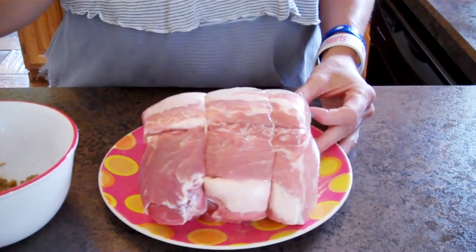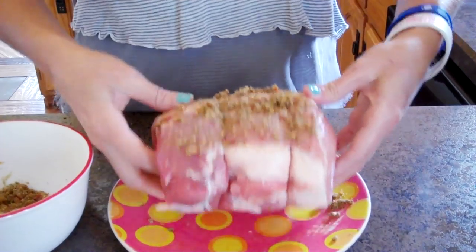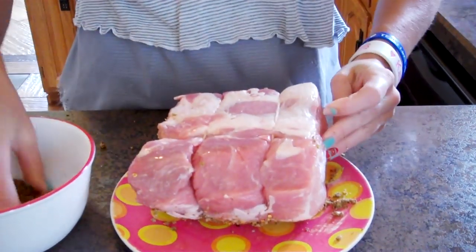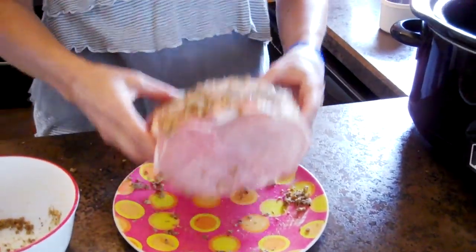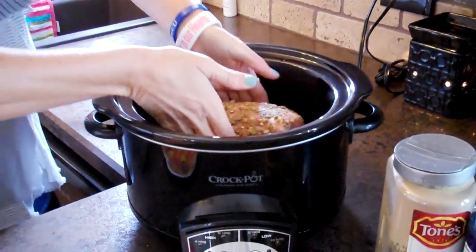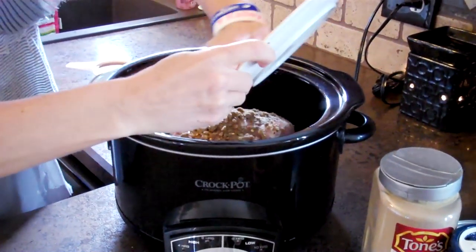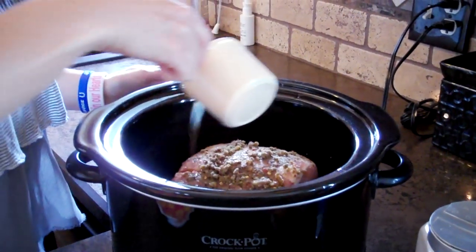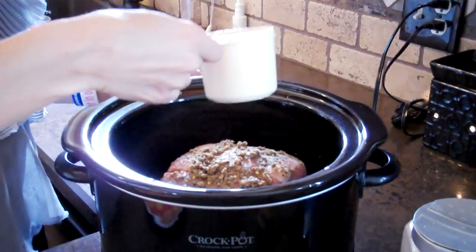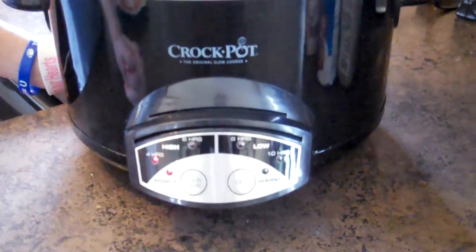You're going to want to find a pork roast with the least amount of fat. Put the rub on one side, and once it's fully covered, flip it over and put it on the other side. Once you have your roast covered with the rub, just put it into your crock pot, and add any of the rub that fell off right on top, then pour one cup of beef broth around the roast so that it can cook in that. Put the lid on and we're going to cook that on high for four hours.